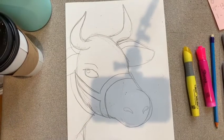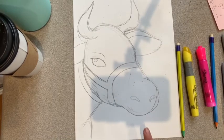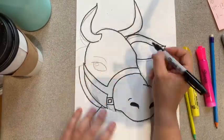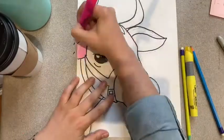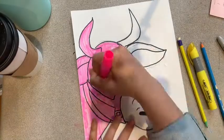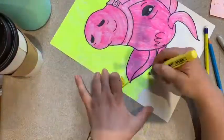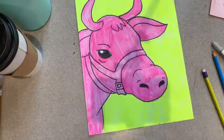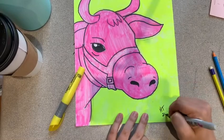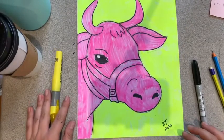Now I'm going to go over this with Sharpie marker and I'm going to make my cow pink and my background yellow, just like Andy Warhol did. I'm going to sign the bottom HT 2020 — and that is how you draw an Andy Warhol inspired neon cow.